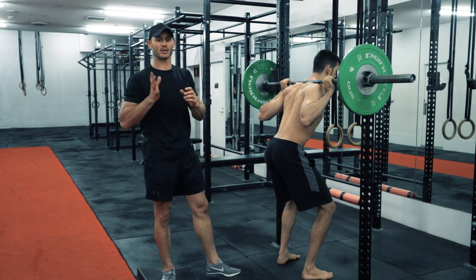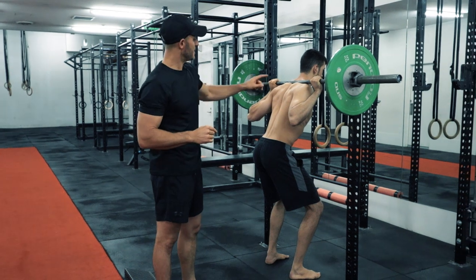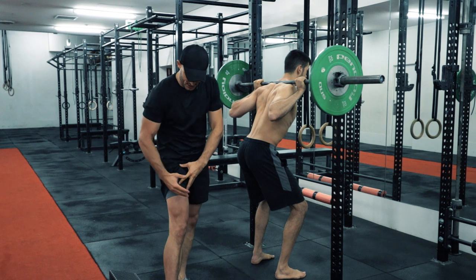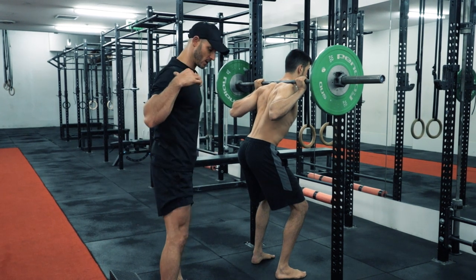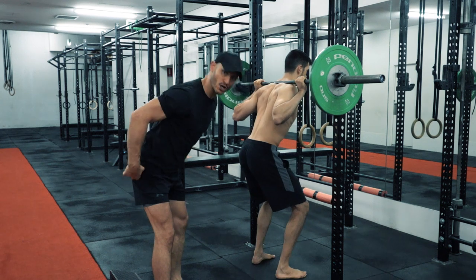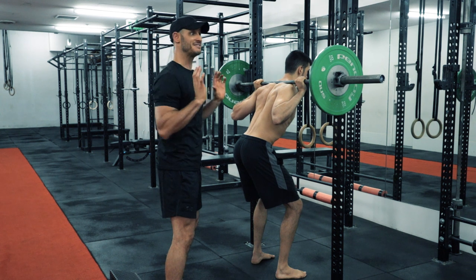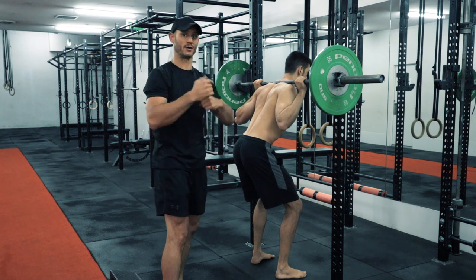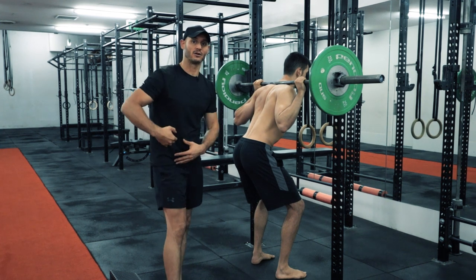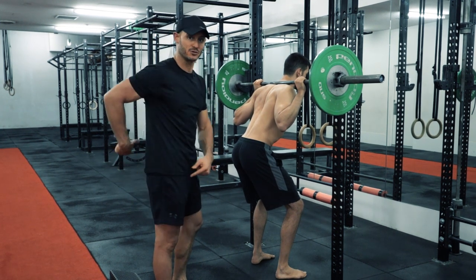There's also a front racked squat that we're going to work on later in the program. The key difference from low bar to high bar is that we change the loading variable on the body. With low bar we tend to bend forward more — with more hip hinge we're working more glute, hamstring and lower back. With the higher bar, and even more so with the front rack, we're loading the quads more and relying on quad and glute development more than the hamstring and lower back.